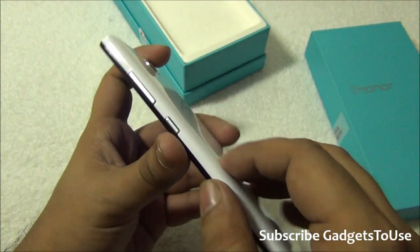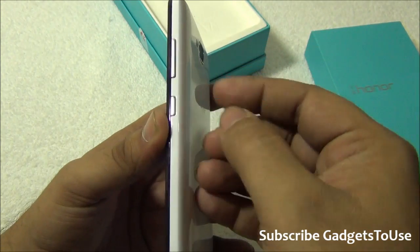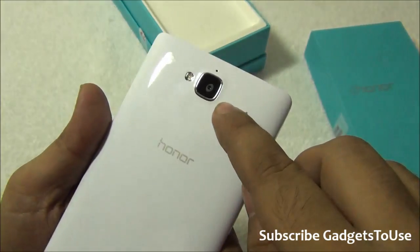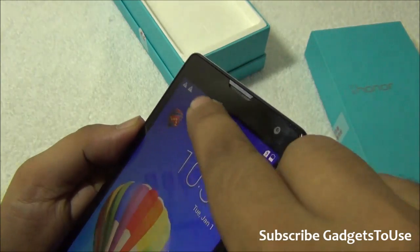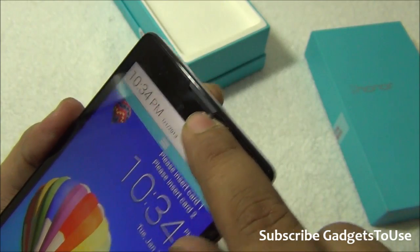This is how the device looks like. You have some buttons finished in chrome and these are plastic buttons that give you good feedback. On the top you have a 3.5mm audio jack. At the back you have an 8MP camera, and the secondary front camera is a 5MP camera. You also have proximity and ambient light sensors, and a nice metallic earpiece below the glass.